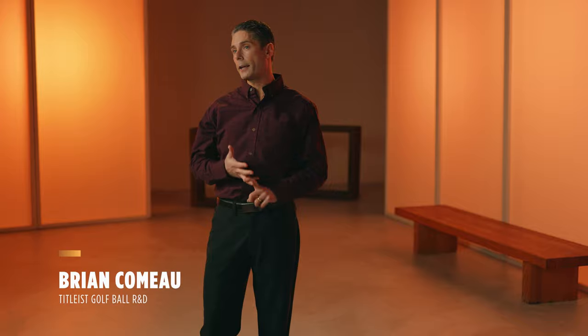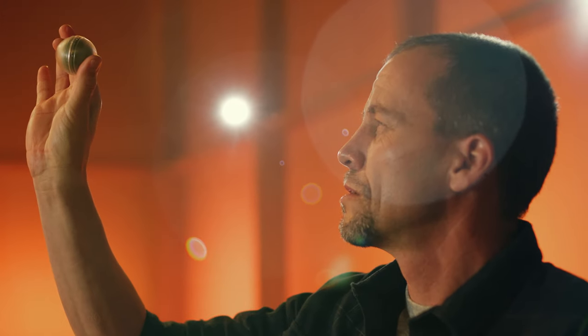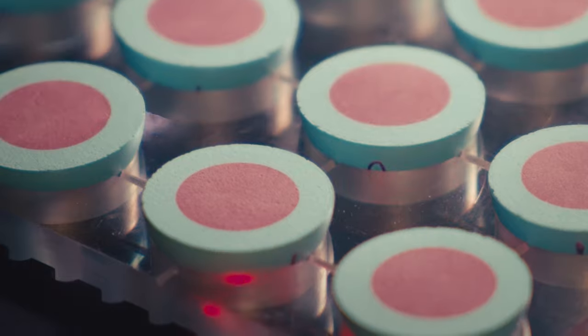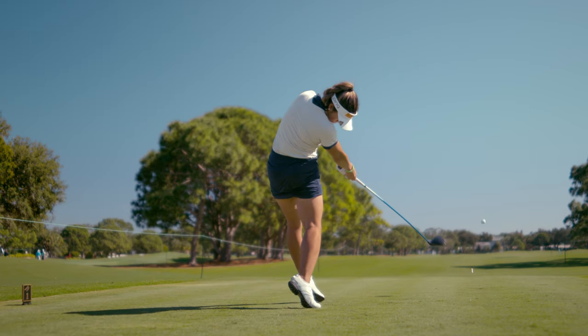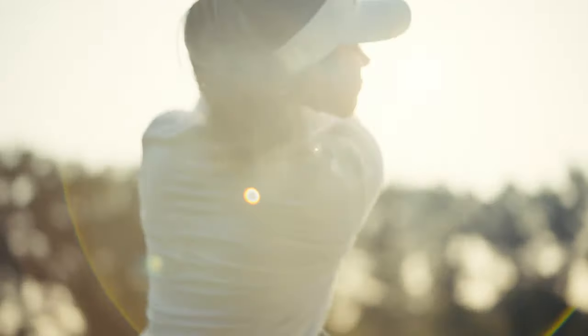We changed the core, we changed the casing, we changed the cover. Each layer was designed with a purpose. We lowered the compression of the core on ProV1 and ProV1X, and that works in concert with the higher flex modulus casing, which is going to be stiffer. So in the long game, you're definitely going to get higher ball speed and more distance.